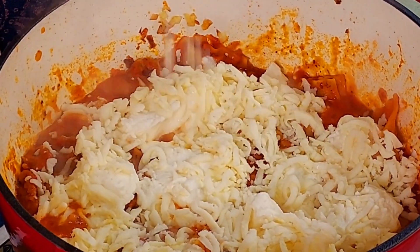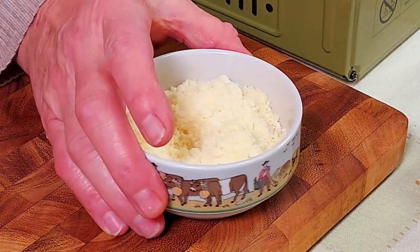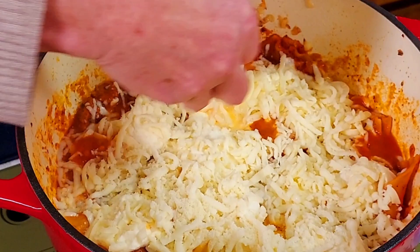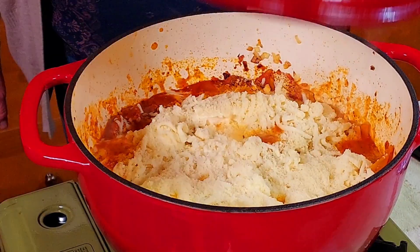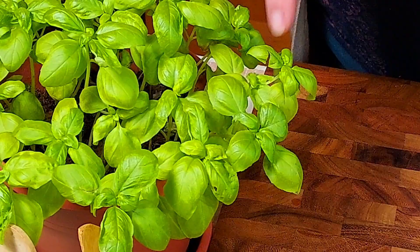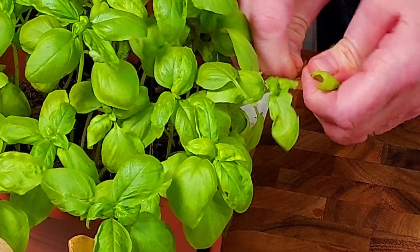Last but not least, we add a quarter cup of parmesan cheese. I highly recommend using real Parmigiano Reggiano if you have it, because the parmesan in a jar from the supermarket is just a pure imitation. Now we put the lid back on and let it cook for a couple more minutes to let the cheese melt.